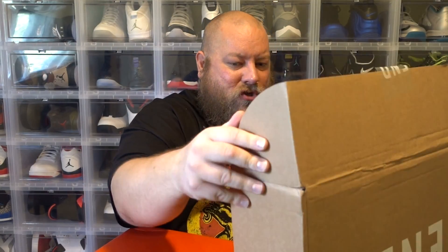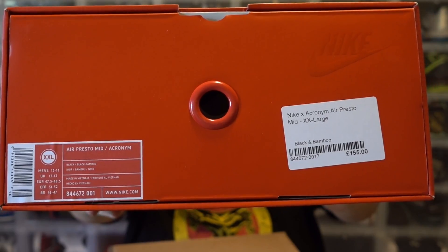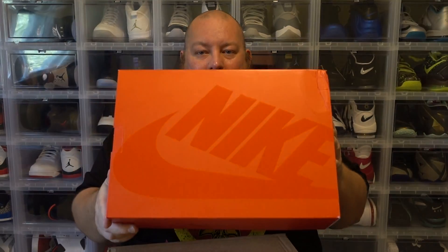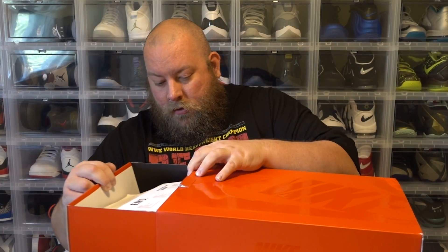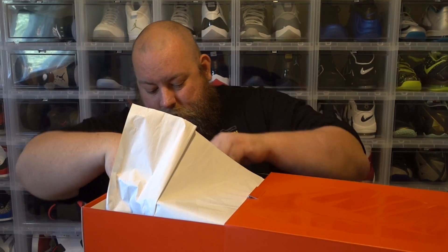But this pair intrigued me. I wasn't about to pay resale prices for this pair, so I was very, very happy to get these at retail on a restock. Here we go — size XXL, which is size 13/14. This box is actually pretty cool, a lot like the Jordan 11 box the way it's made, with just a slide out. I like the box.